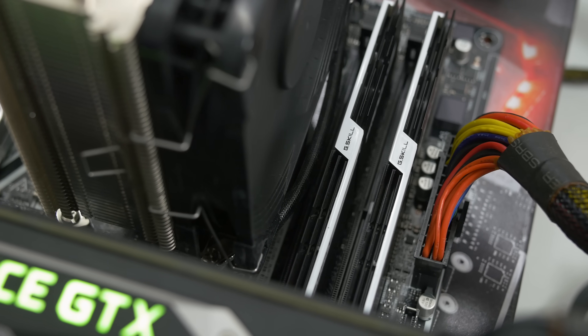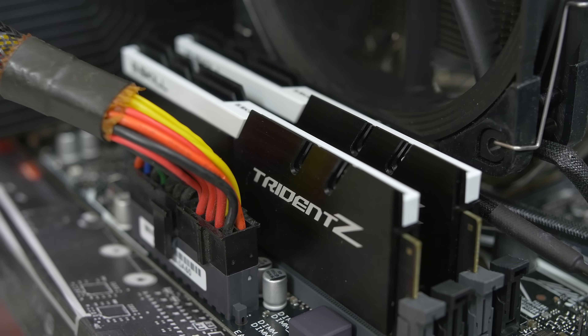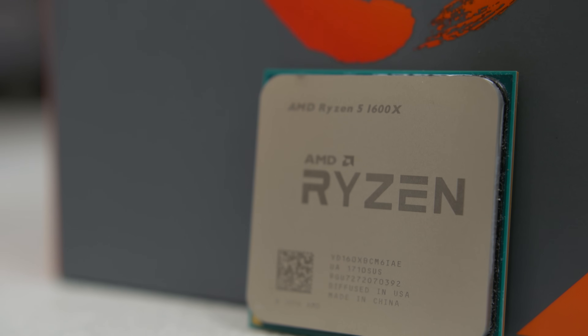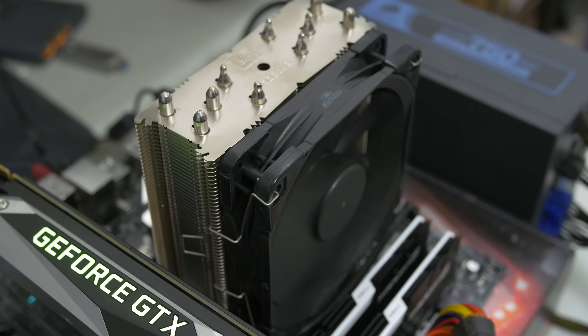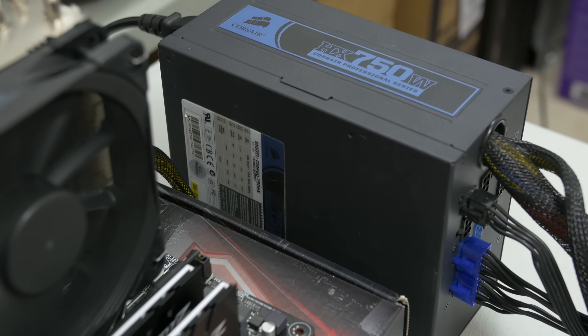Speaking of memory, let's quickly go over the rest of our testing hardware. We've got a 16GB kit of G.Skill Trident Z DDR4 at 3200 MHz — though that falls outside of what our motherboards support in terms of speeds, so we'll be shooting for 2666 instead. Our CPU is the Ryzen 5 1600X, a 6-core 12-thread part with a 95-watt TDP. That'll be paired with a Noctua NH-U12S, a GTX 1070 Founder's Edition running stock, a 512GB ADATA SX900 SSD, and a Corsair HX 750-watt power supply. Windows 10 64-bit, using all the latest drivers and BIOS versions.